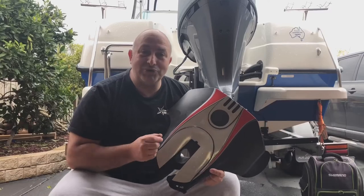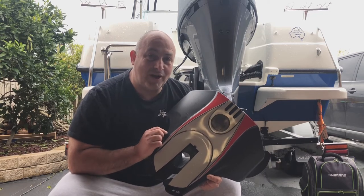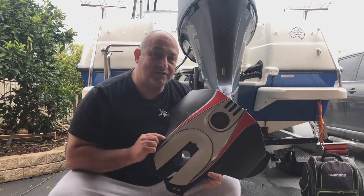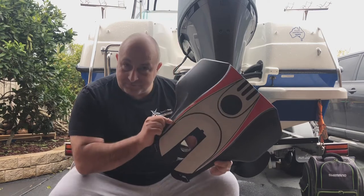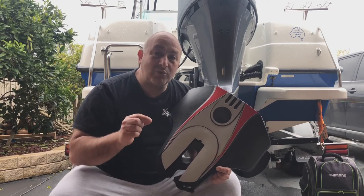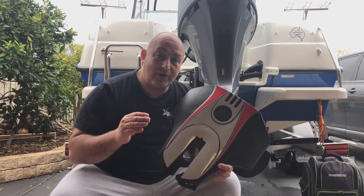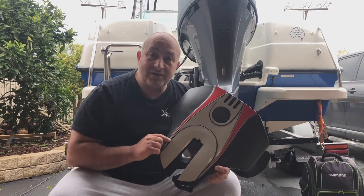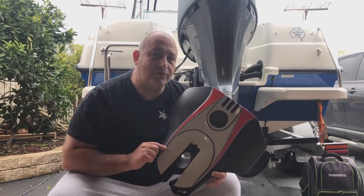I've got a brand new Ocean Master Enterprise 590 with a 175 Yamaha outboard on the back. Keep in mind I'm still running this motor in and it hasn't done 10 hours yet. So as I'm cruising along at 2000 rpm with this hydrofoil on the back, I noticed I was getting an improvement of about six to seven kilometres per hour, the boat was planing much quicker, it sat nicely in the water, and it eliminated the porpoising. I was absolutely rapt.